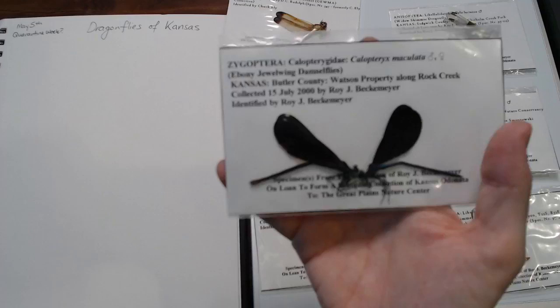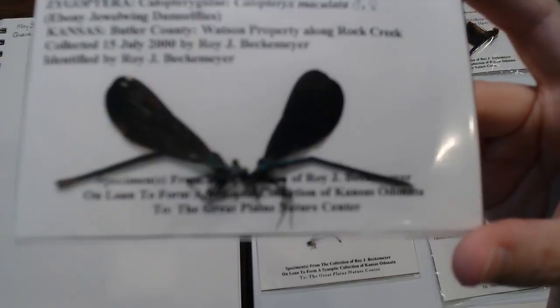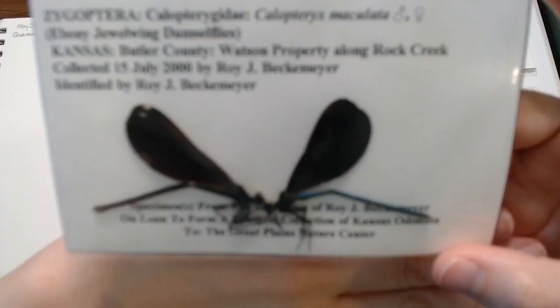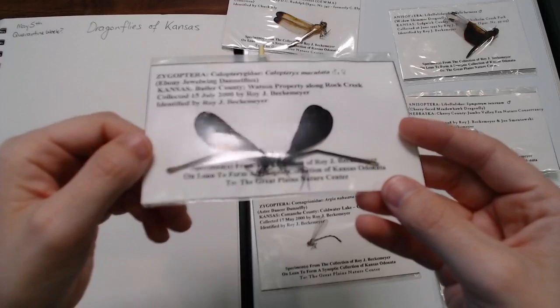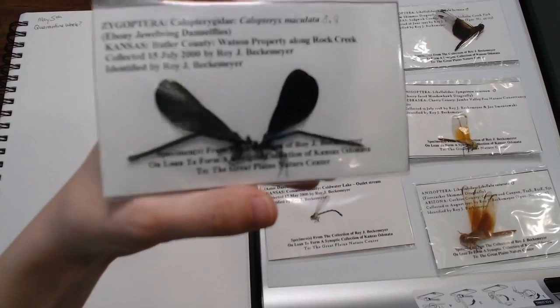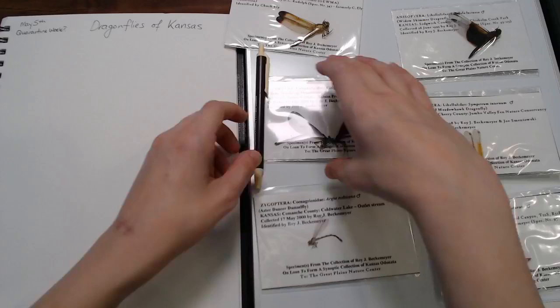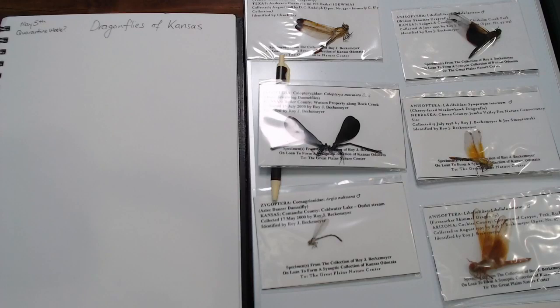It's called an ebony jewel wing, and I know it says 'jewel wing' in the name. The jewel part is really its body — look at this thing. I'll try to maybe get a close-up look at the iridescence, but its body is just beautiful. You can kind of see on this guy's body how iridescent and bright blue it is. In the light, these guys are absolutely stunning. Our in-person Nature Journal Club has gotten to look at some of these and journal them on the riverbanks — just really stunning little damselflies.